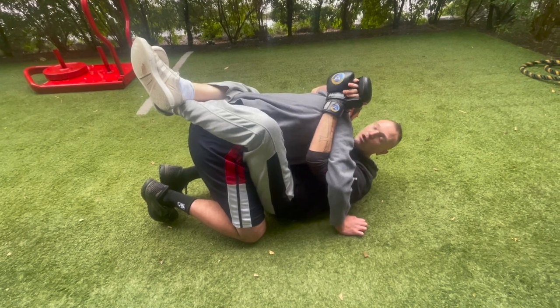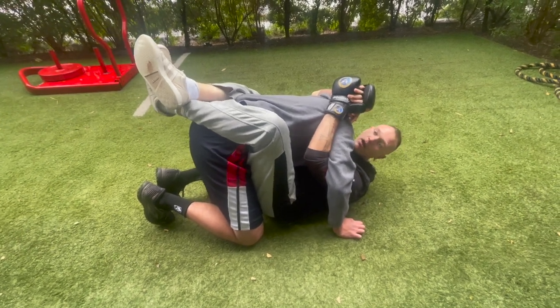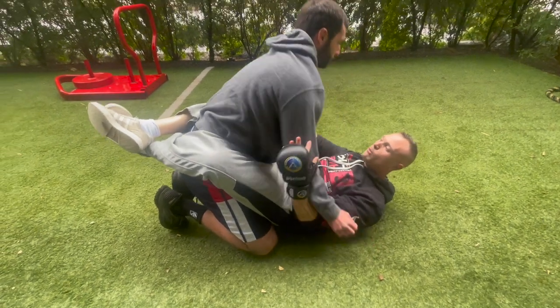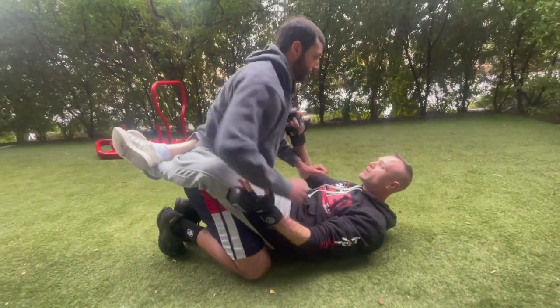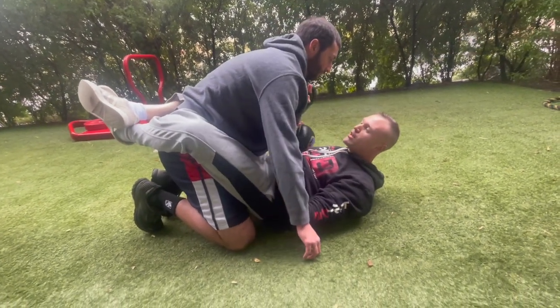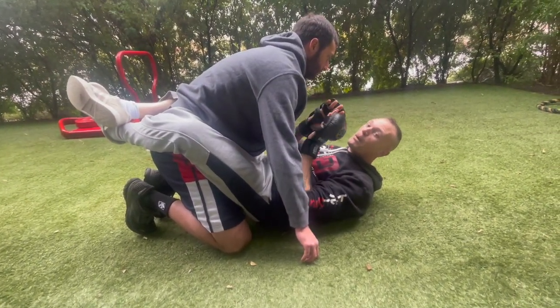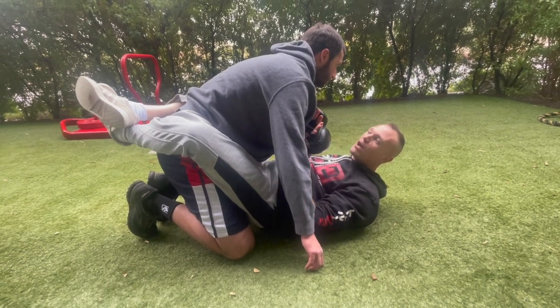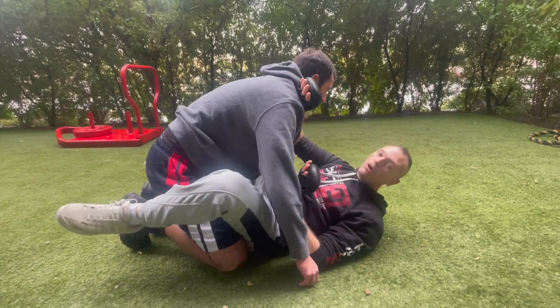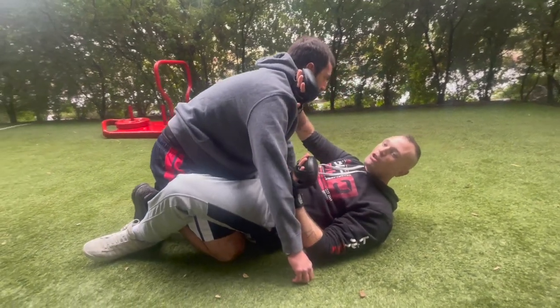We hold him in close, get our composure, then let him slightly come up. He's going to want to posture up and start raining down blows, so we need to move fast. To slow it down: we're going to cross face a little bit and open our guard.